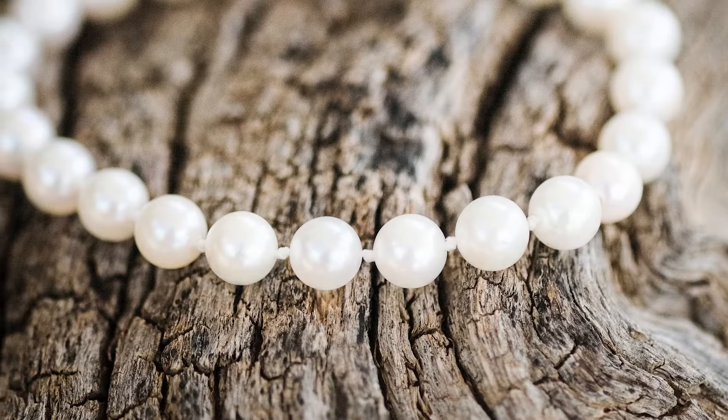Speaking of the string, keep an eye out for knots around the pearls. Real pearls are held in place with knots to prevent damage and scraping. Don't be fooled, though — there are many imitations nowadays that utilize knots as well.